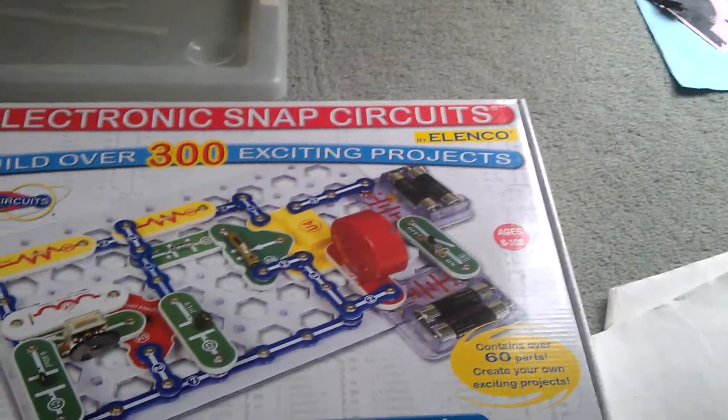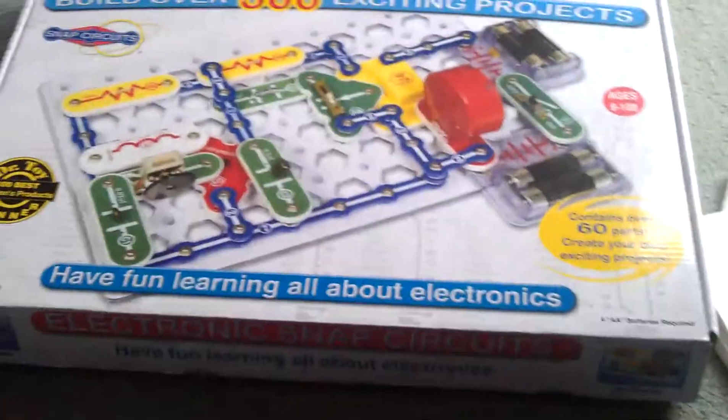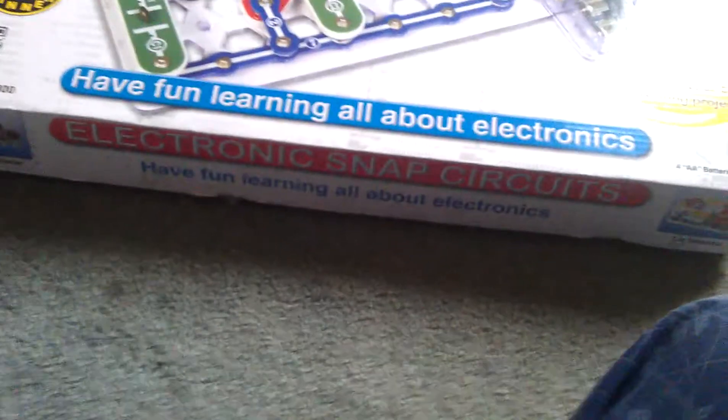What's up guys, it's Windows Xboxi. I'm going to be doing an unboxing of electronic snap circuits. It's my first time ever seeing something like this — one of their products. Let's go.